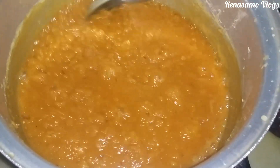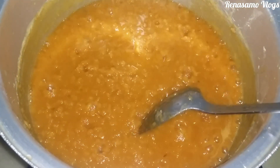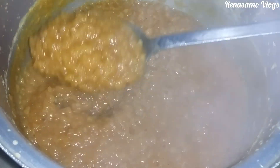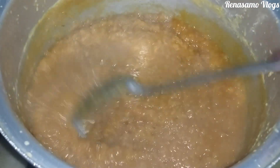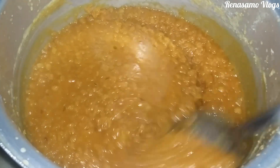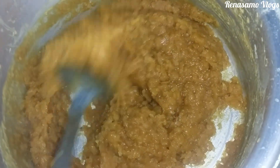Keep cooking until it is like a sweet dessert — thick and not liquidy. You can see that it has started becoming thick; I will keep it some more time. It has to stay on the flame for a long time. This is the main process to make this recipe and it takes a long time.